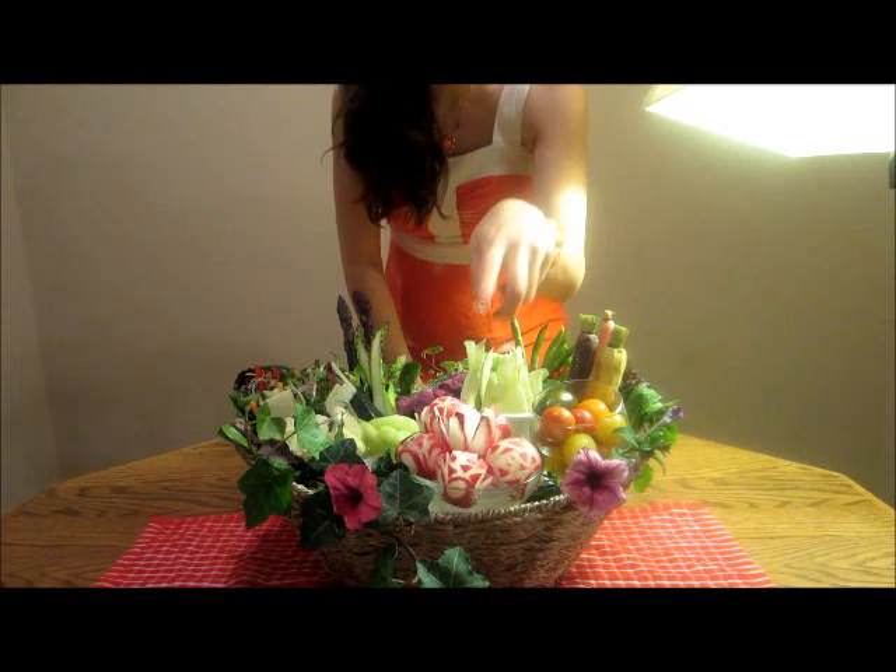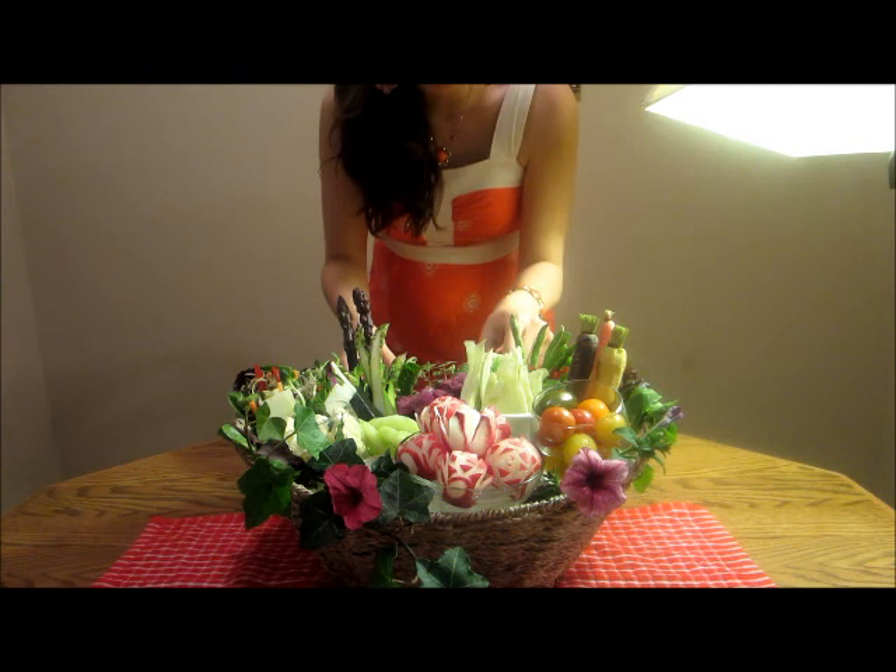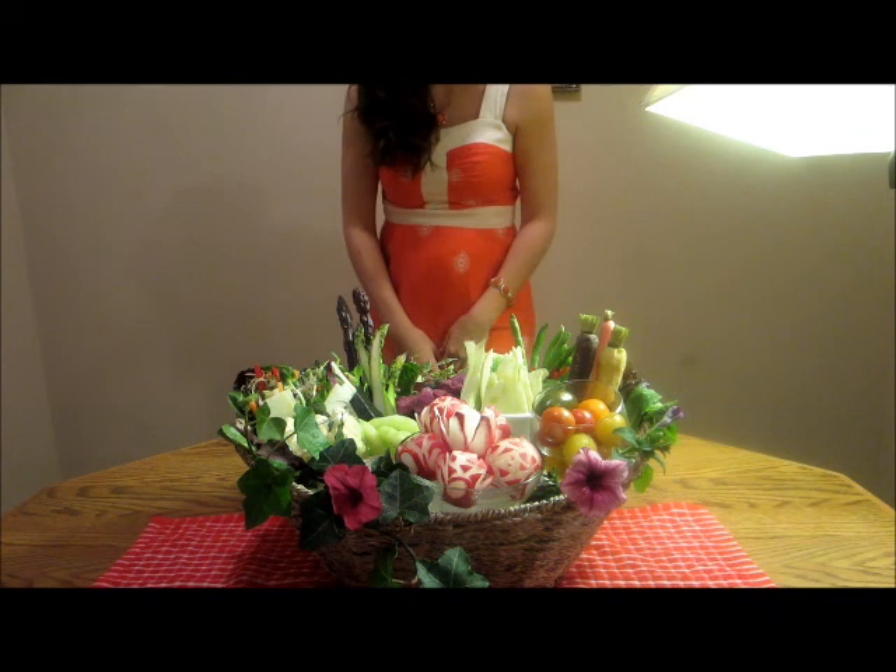And these are radish flowers that I had so much fun carving today and learning how to do. The basket itself has ice in the middle with a white liner to keep everything cool and nice and fresh and crisp.